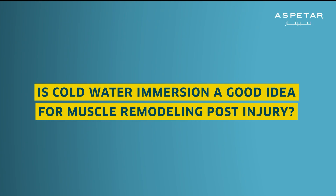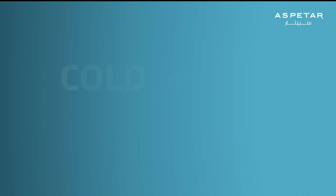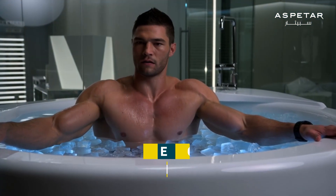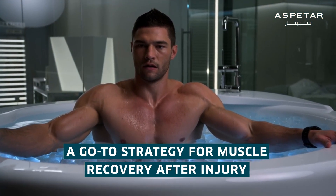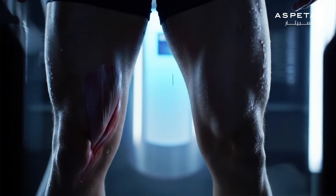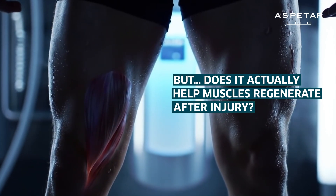Is cold water immersion a good idea for muscle remodeling post-injury? Cold water immersion has been a go-to strategy for muscle recovery after injury, but does it actually help muscles regenerate after injury?